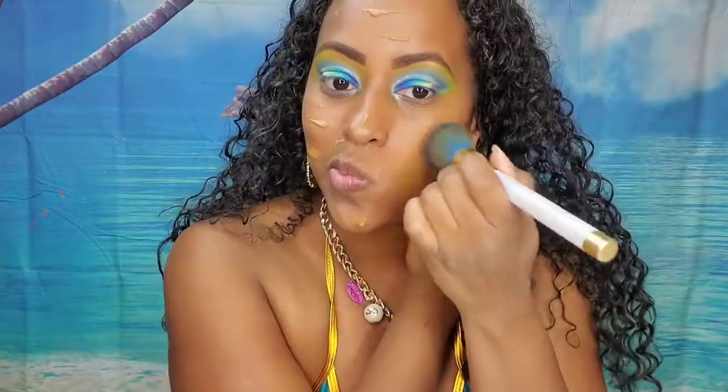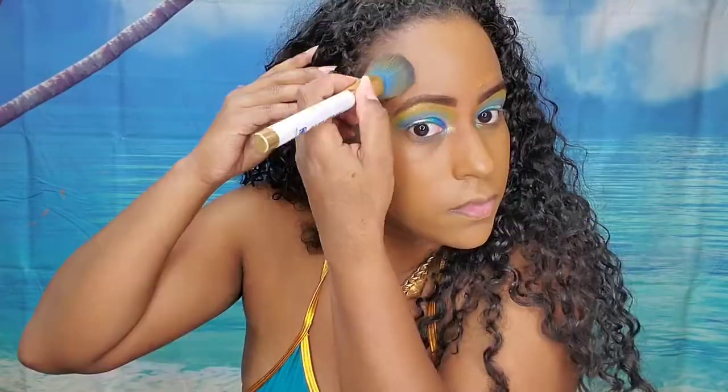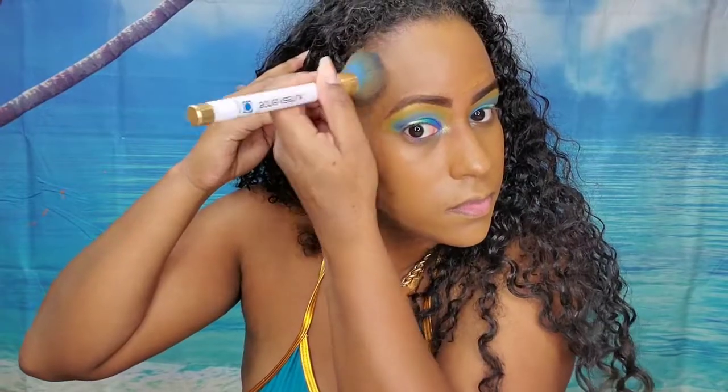And now moving on to the face. I'm taking the Revlon Color Stay foundation — this is the color 400 Caramel — and I'm just going to put some pumps of this all over my face. I don't always reach for this foundation as much as I should, but this match though, it's like almost perfect. I definitely need to start using it more.